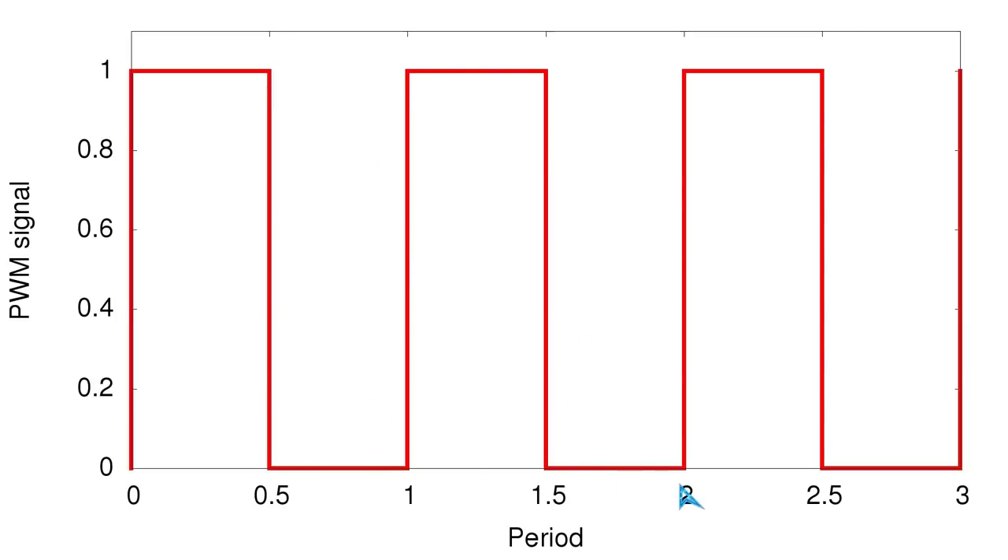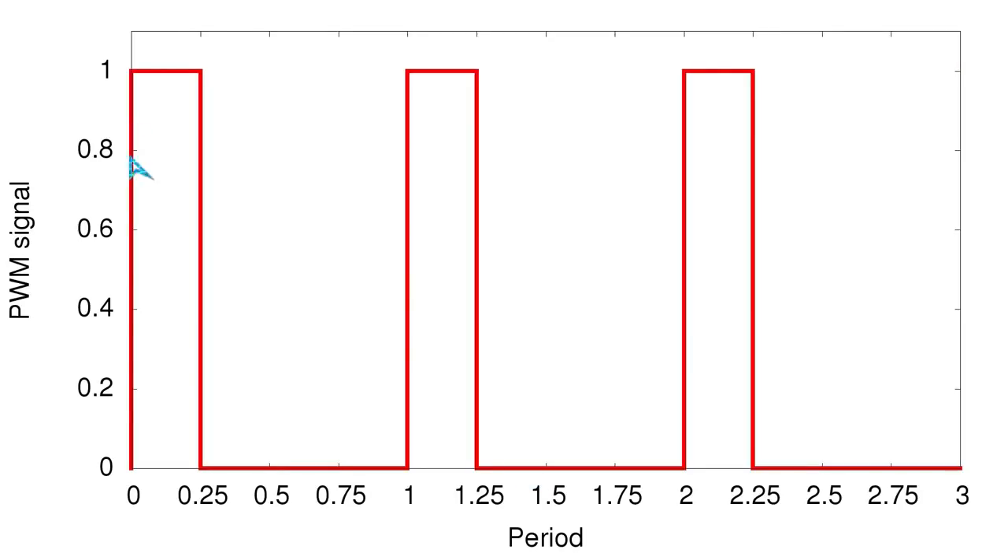So now the question is: how would we make the lamp emit only one quarter of the light output? The solution is simple: we use a signal where the switching element is turned on for only a quarter (25%) of the time, and then three quarters (75%) of the switching period the element is fully turned off. This way the average power is one quarter of the full power which could flow through the circuit.